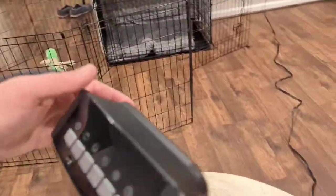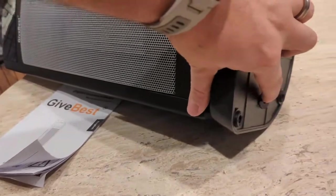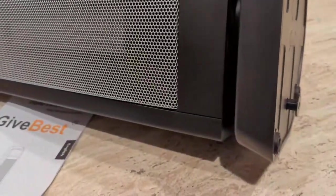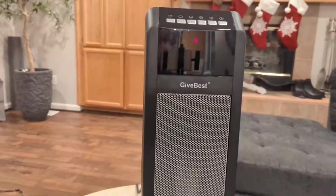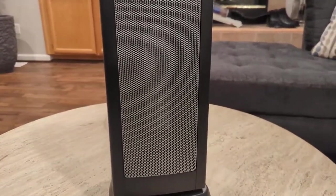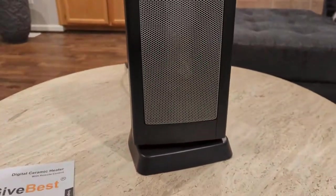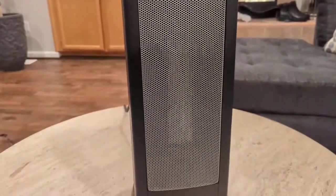One thing I really like about this heater is that it has a tip-over safety feature. If it falls over — say the dog or cat knocks it over — this little button on the bottom would be unpressed. When it's not being pushed down, it kills the power and automatically shuts the heater off. That's a great feature if you've got kids, pets, or are concerned about it tipping over.